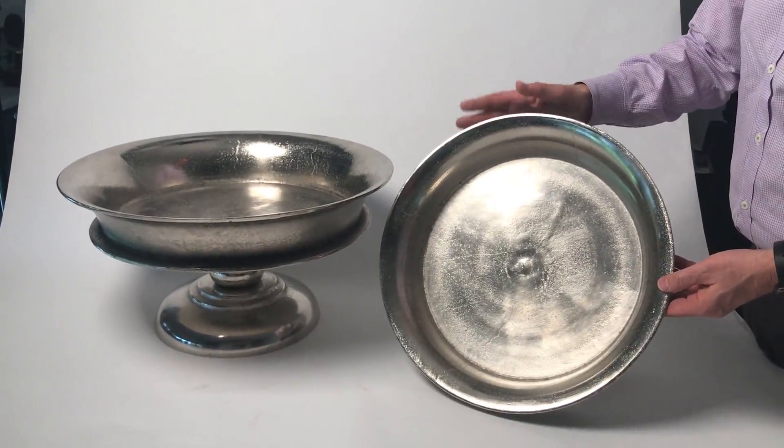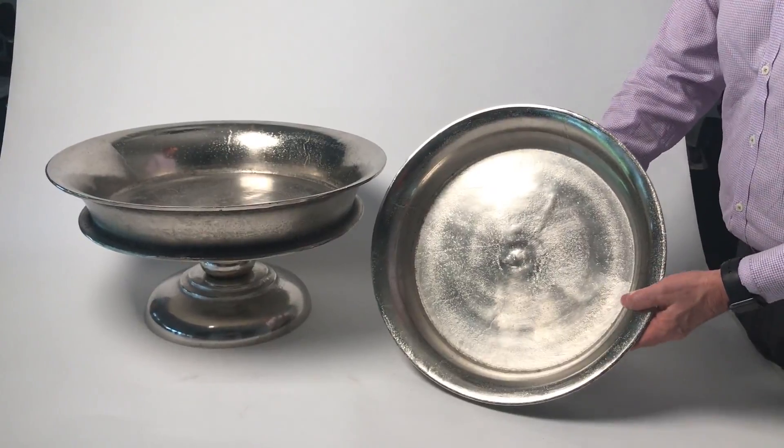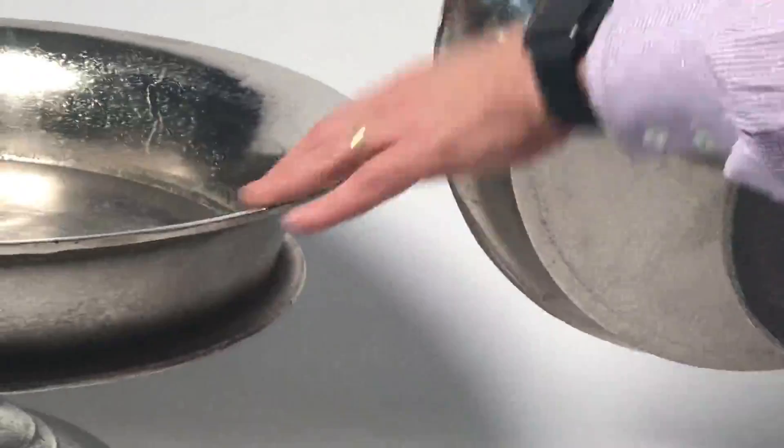My favorite pieces, really meant for the center of a table or for entertaining. These are really oversized pieces. They come in the aluminum, so they have that rough, different surface to it. You can see how the metallic aluminum feels — it really is great. They have a wonderful sound to them.